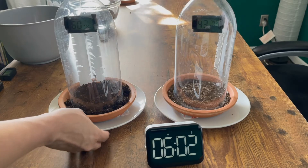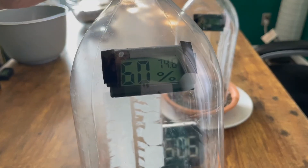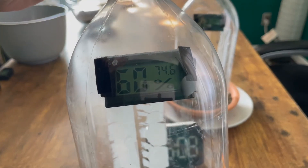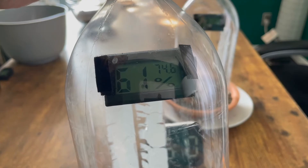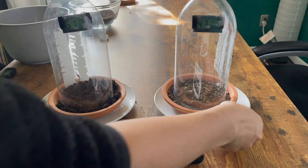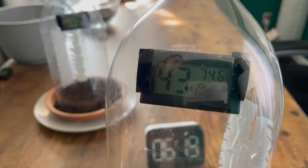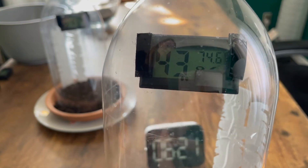At our six minute mark, our wet soil reading is 60% humidity, 74.6 degrees Fahrenheit. Our dry soil is at 43% humidity, 74.6 degrees Fahrenheit.